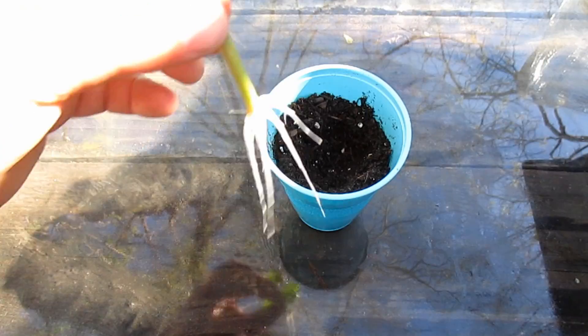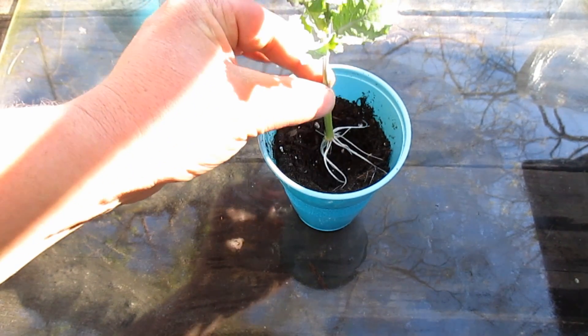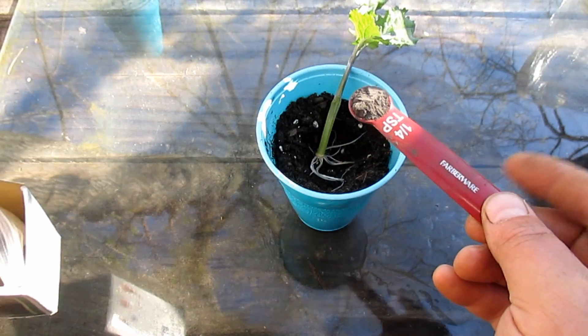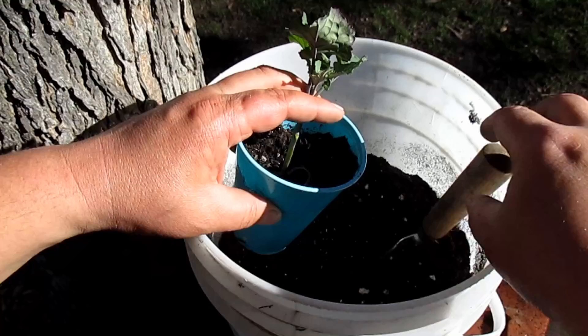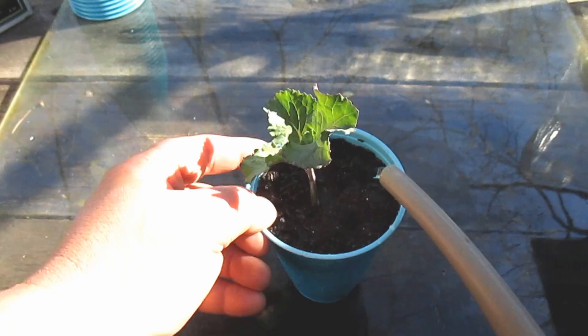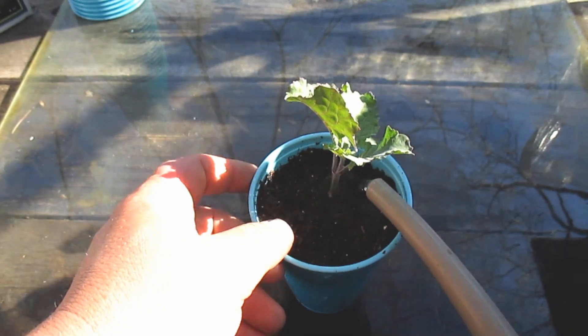From there I took some moist organic potting mix and put it in these 16-ounce plastic recyclable party cups. I gave the roots a quick dust with some mycorrhizae, which is going to help the plant develop strong vigorous roots and aid in the uptake of water and nutrients. Then I topped it off with a bit more potting mix and gave it a nice good soak with some rainwater, and that's it.